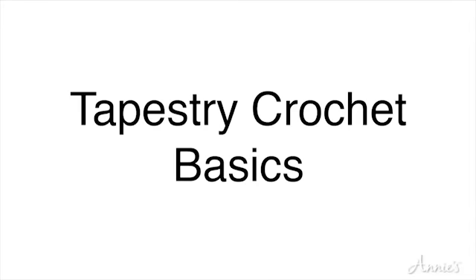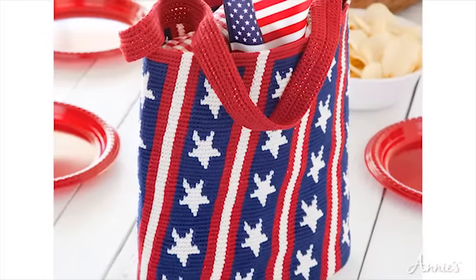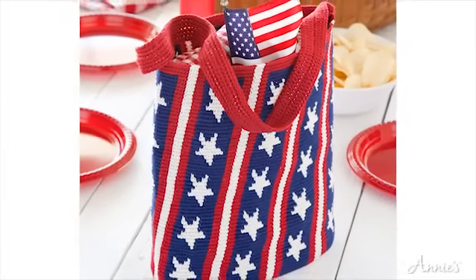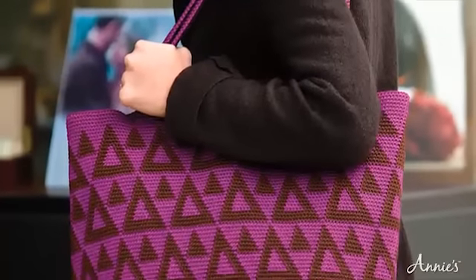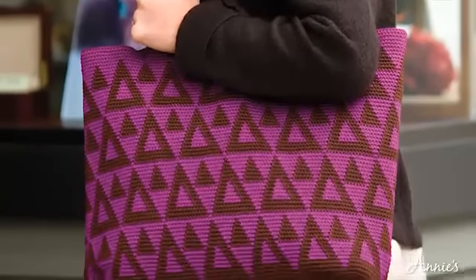Tapestry Crochet Basics. By learning tapestry crochet, you can create projects with interesting patterns and textures. With tapestry crochet, one color of yarn is single crocheted while another color is carried.